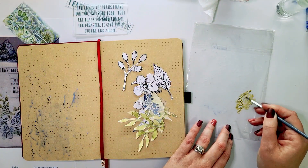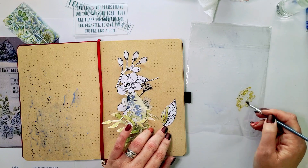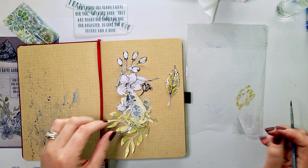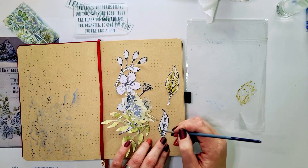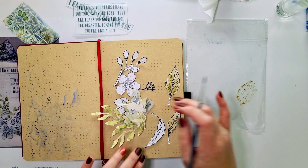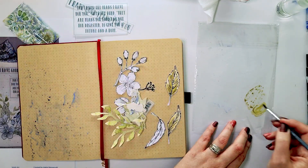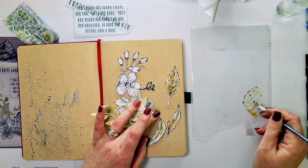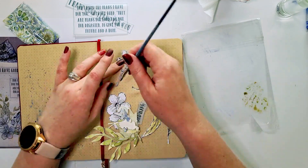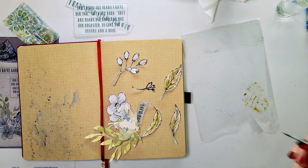Next up, I'm going to color in the leaves and the flowers using a Tombow marker in this kind of olive green — just scribbling it on old packaging and picking it up with a wet brush and painting my leaves. And I'm going to do the same with the flowers, just doing it with gelatos, directly with gelatos.